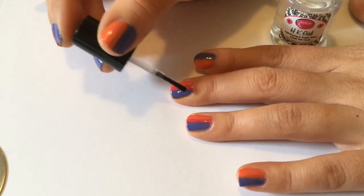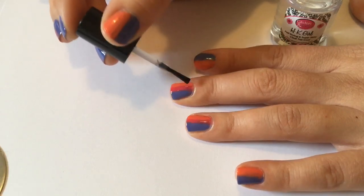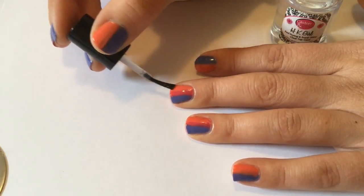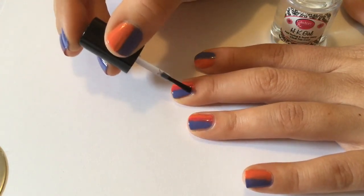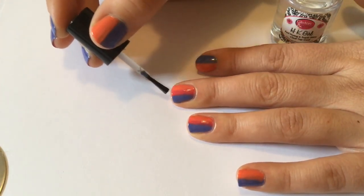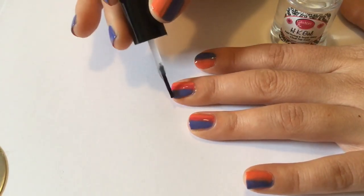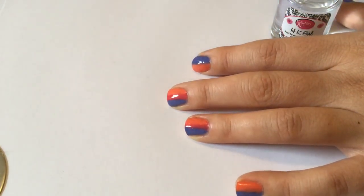And now it's time to put on a top coat. I like to do this to create a smooth surface before I start stamping. But also it means if you accidentally mess up your nail stamping, you can clean it off with a cotton tip dipped in acetone and not ruin the nail polish underneath. I left the top coat for five minutes before I started stamping the images on.